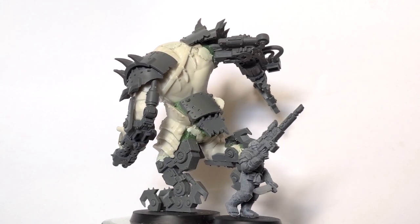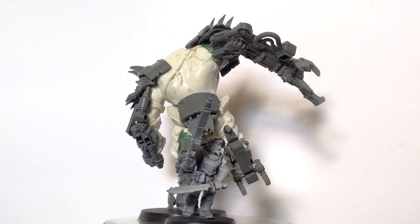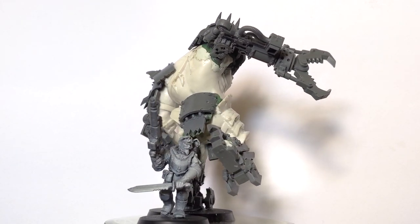Love him? Hate him? Let me know in the comments, and if you liked this video subscribe or check out some of my other orc conversions. Thanks for watching!